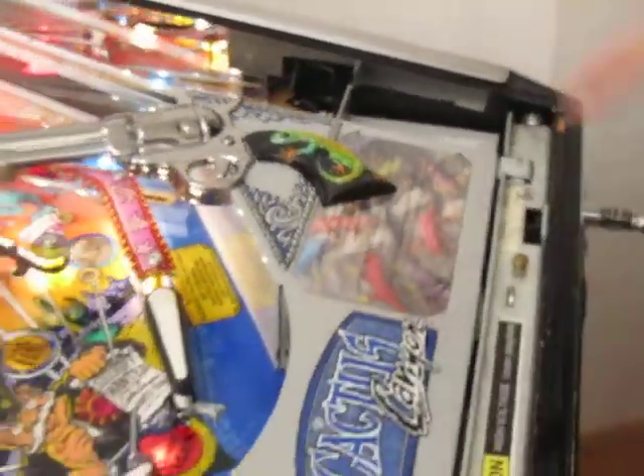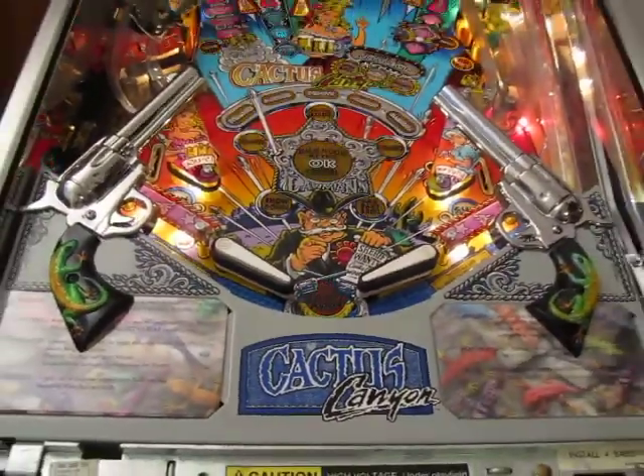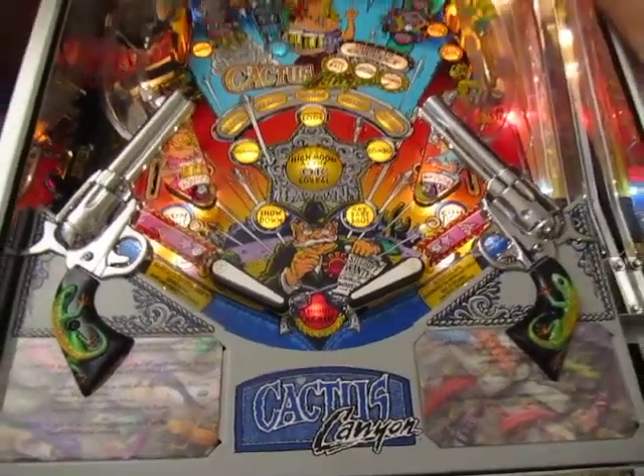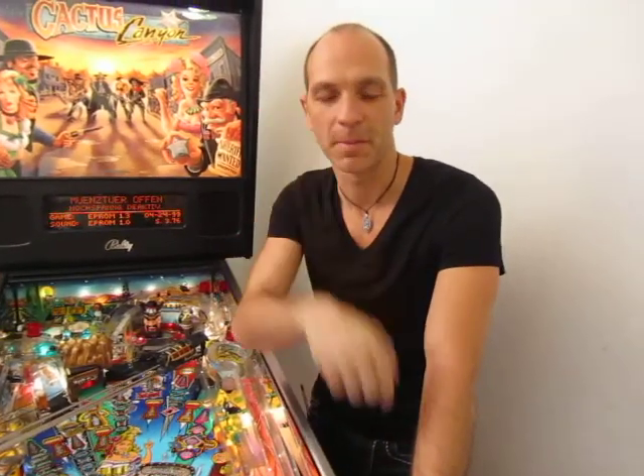And when you now have a look at the whole thing here, it looks really really very very nice. That was the Cactus Canyon instruction card mod set. Bye bye!